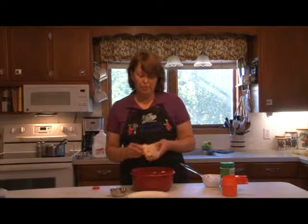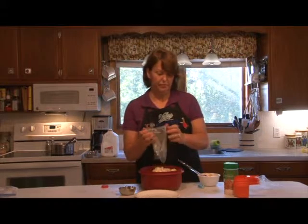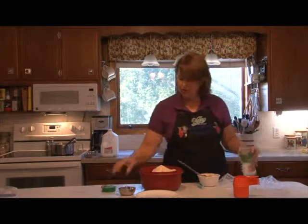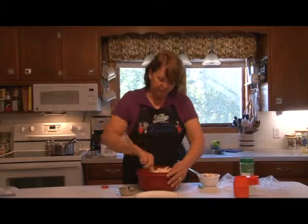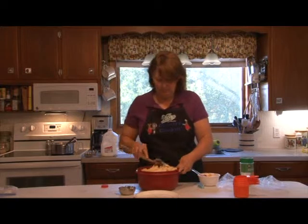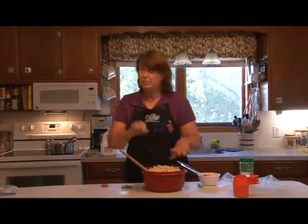We have one cup of cubed Swiss cheese, one cup of cubed mozzarella, and one cup of parmesan cheese. You can use it like this or you can use the fresh and grate it yourself, whichever is convenient. Sometimes around here it's not always easy to find mozzarella cheese in the brick. All of today's recipes can be found on the Valley website, and if you don't have internet, call the office and they'll gladly print you a copy.